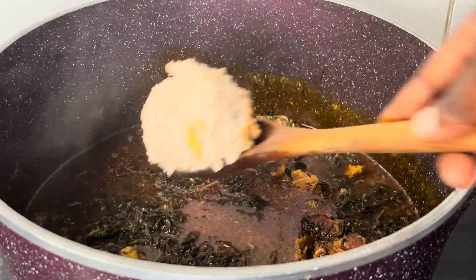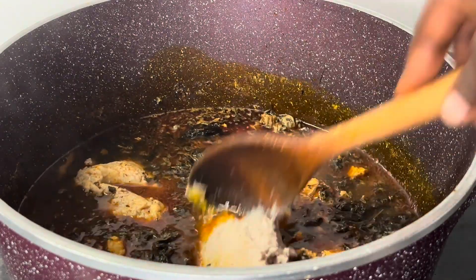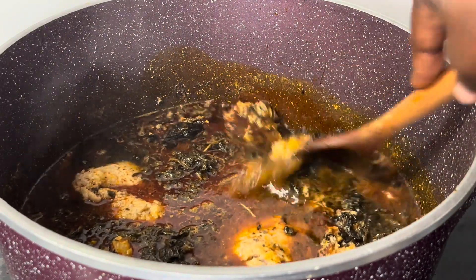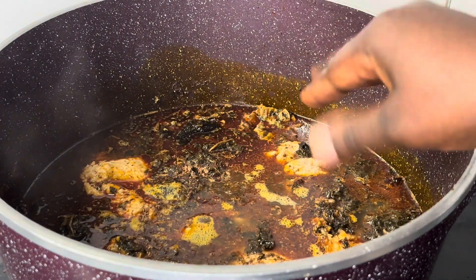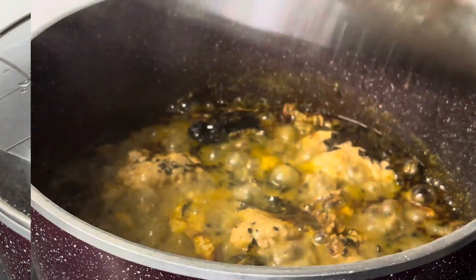I go ahead and add the prepared ground cocoyam. I prepared about 250 ml but I did not use everything. I've also added some stock seasoning. Cover the pot and allow it to cook for about 10 minutes.